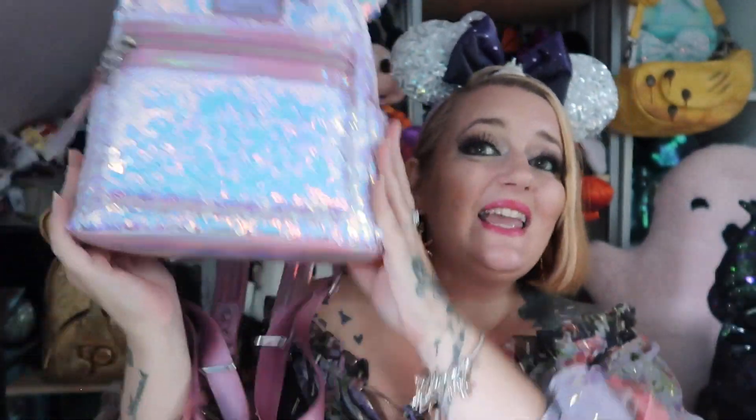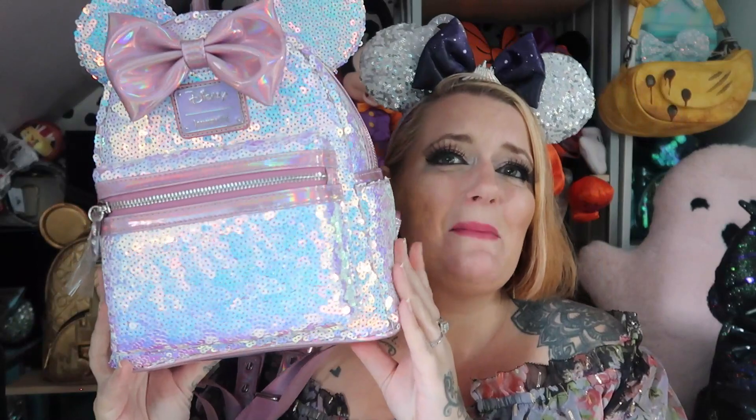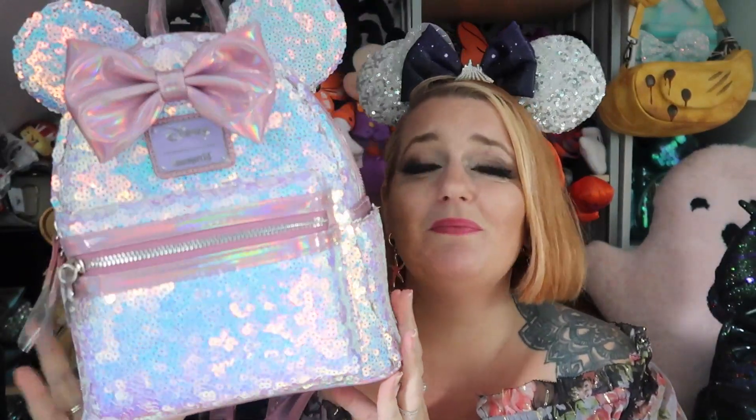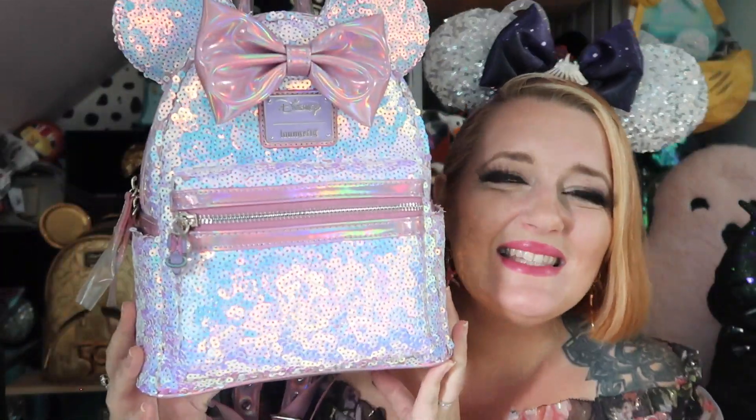Let me check if there's a pocket inside — I'm just going to have a feel because it is really heavily packed in there. Yes, there is! There's a little pouch in there to put all your bits and bobs as well.